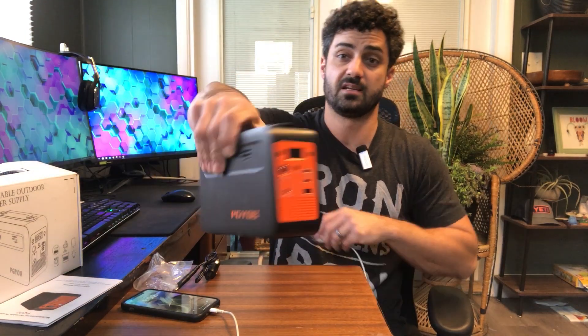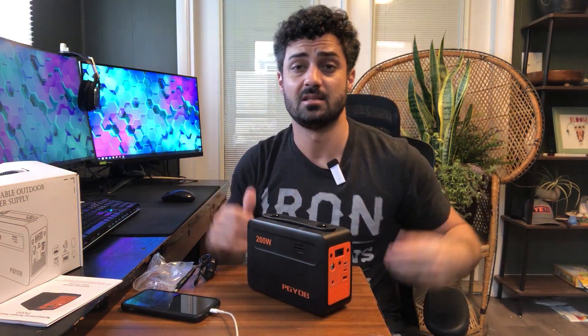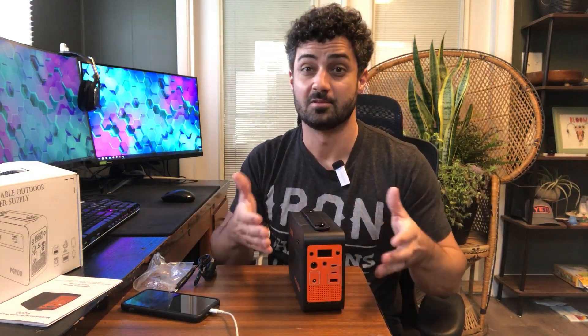It's actually charging my phone pretty fast, which is nice. It's really well designed — compact and lightweight. The 110 volt connections on the back mean you can have electricity when you're somewhere that doesn't have it, or just need an outlet nearby. Maybe you're at a hotel and there's no outlet next to the bed, or you need to run a CPAP machine — this will do it.